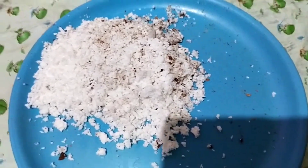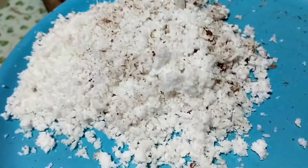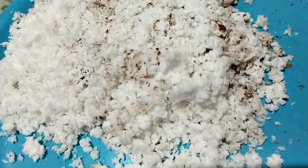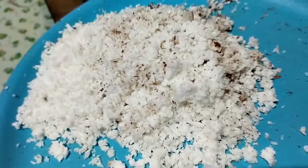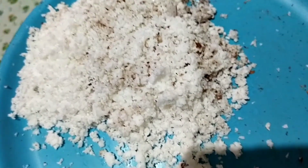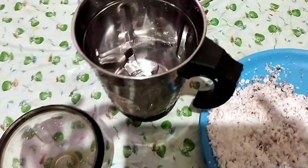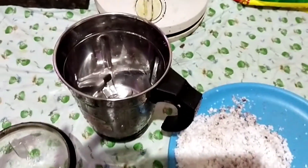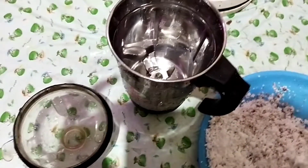I will try to make a mixi for my hand. I will try to make a nice one in the oven.